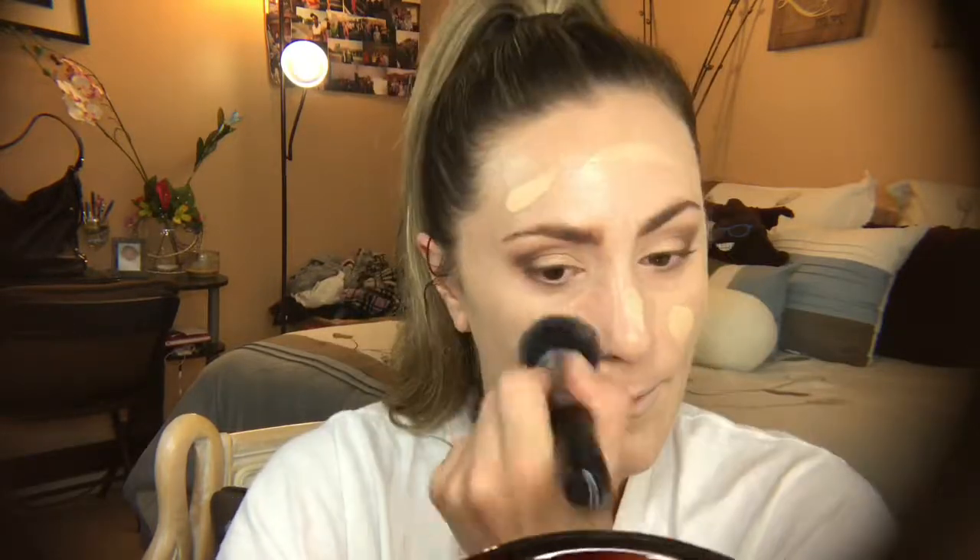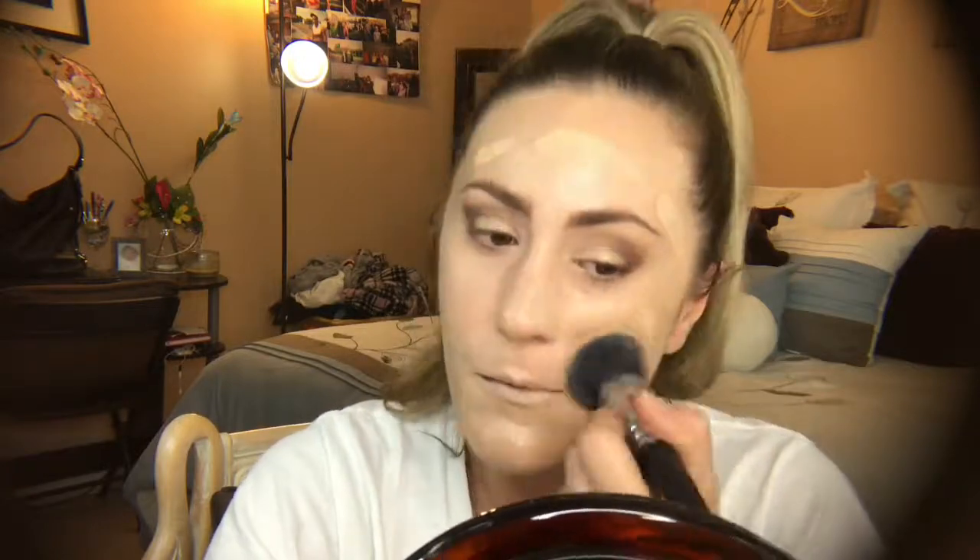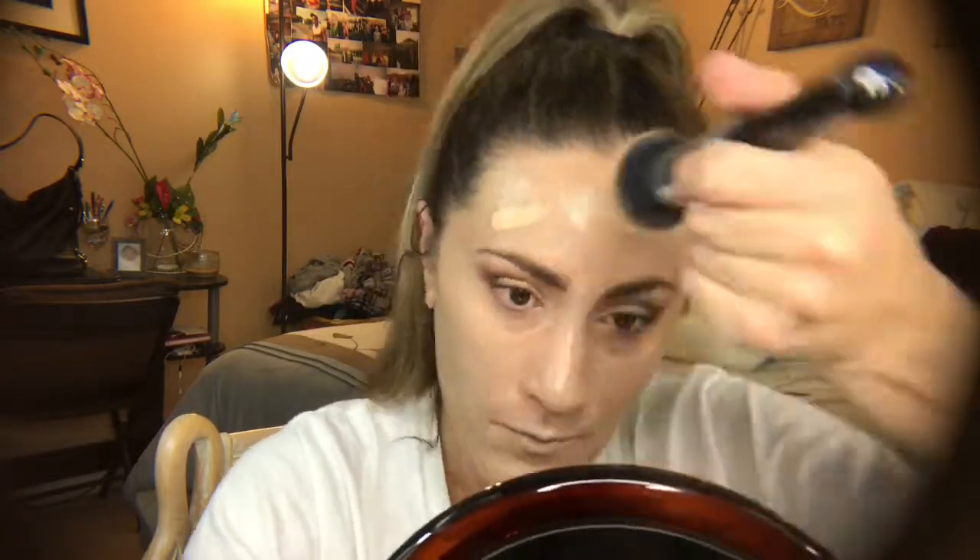You can get it from sheer coverage to full coverage with two layers, and it does wear beautifully all day — it does not get cakey. I wouldn't say this is full full glam coverage. Now I'm using my NARS soft matte concealer in the shade vanilla light 2.